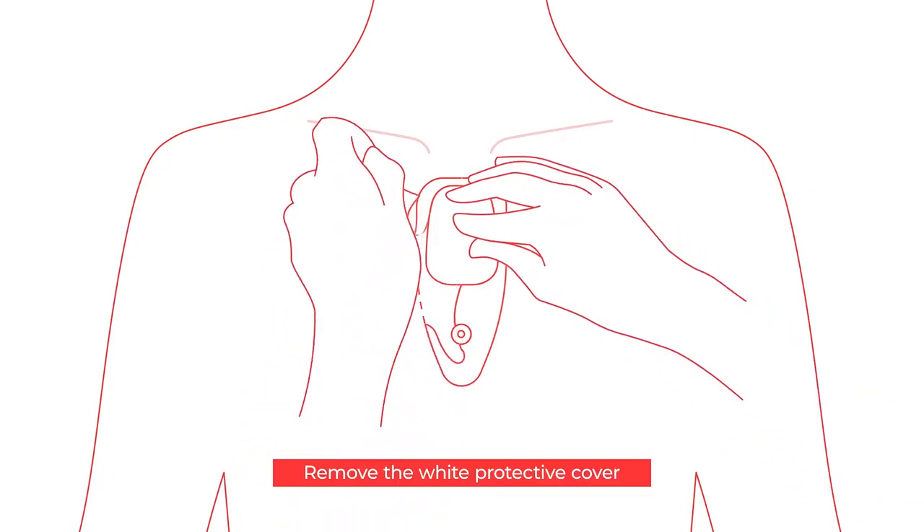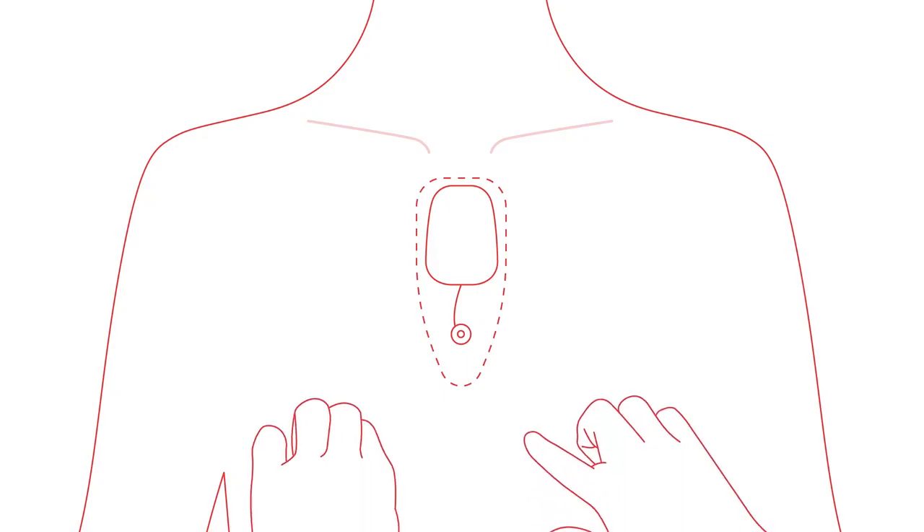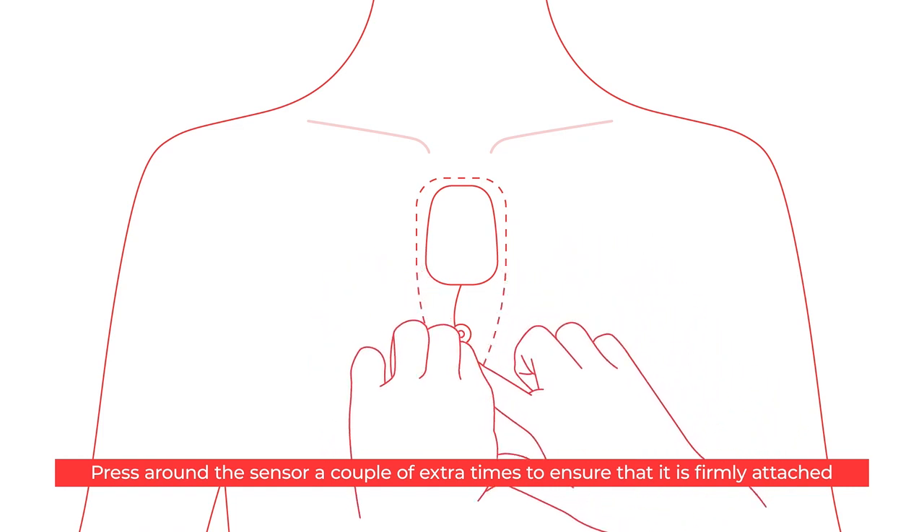Remove the white protective cover. Press around the sensor a couple of extra times to ensure that it is firmly attached.